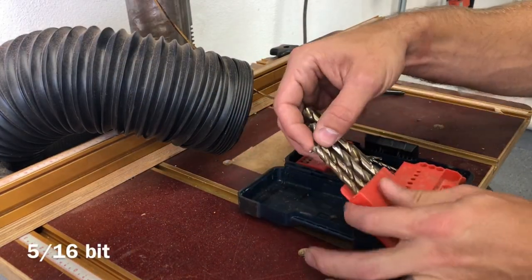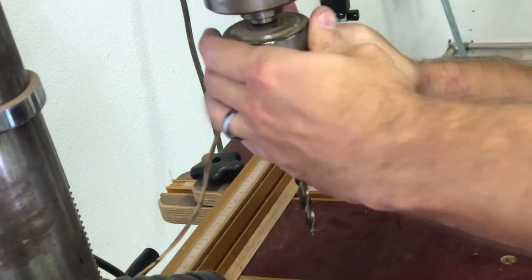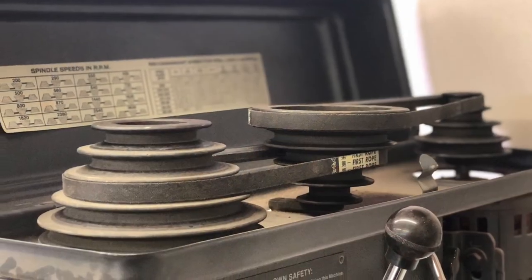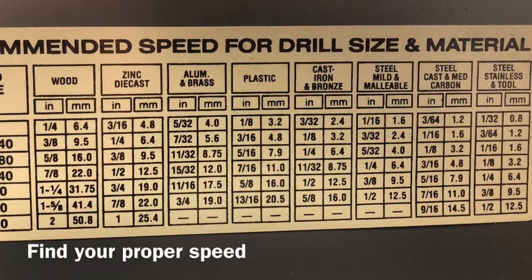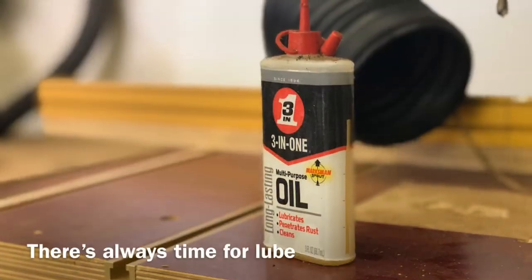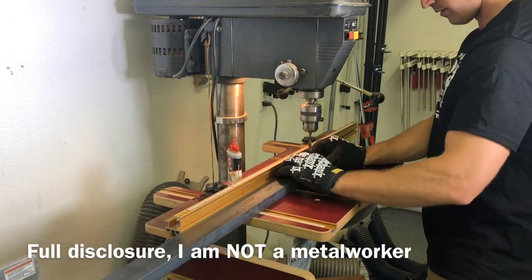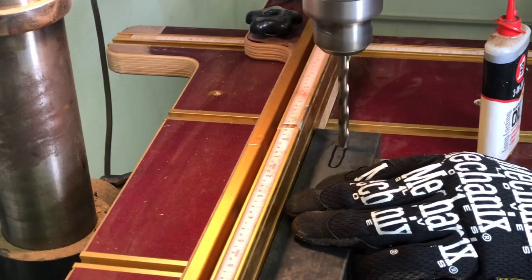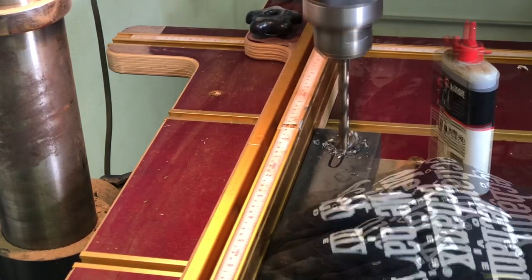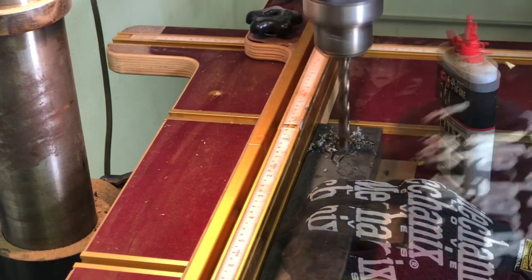I'm going to be making some slotted holes for a quarter inch bolt to go through, so I used a 5/16th bit. I'm going to be drilling three side-by-side holes and then connecting them with a die grinder. This is a pretty old Craftsman drill press but it has a neat little chart that shows the appropriate speed for the material you're drilling. I should clarify — I am not a metal worker; this is a woodworker doing metal work, which is probably not always the best thing. So this is just some all-purpose machine oil, and I'm just drilling three side-by-side holes that I'm going to connect with a die grinder later.